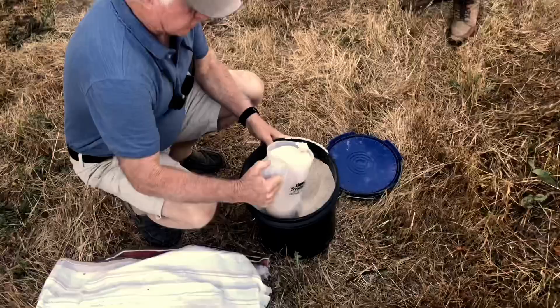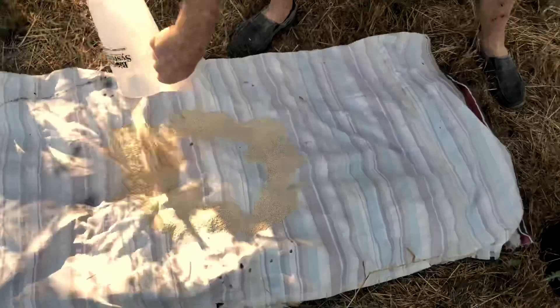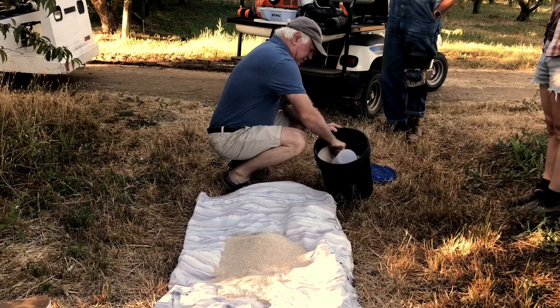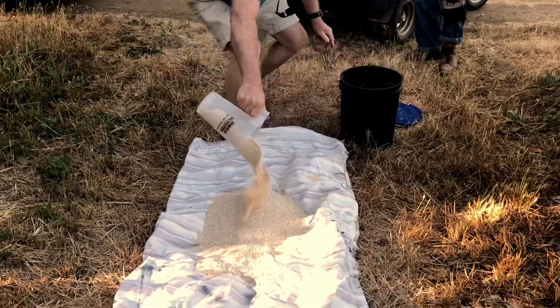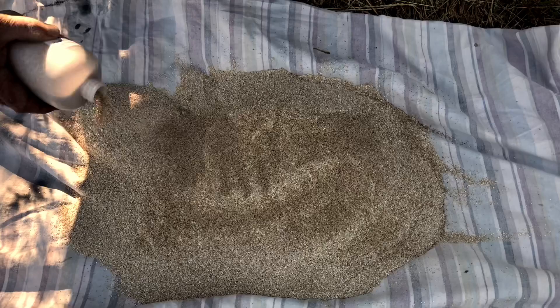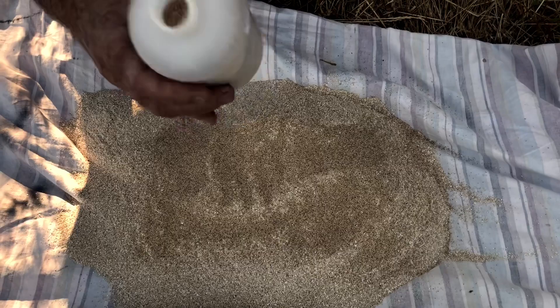Now we're going to start mixing the predator mites with organic oat bran. We'll spread this out on a tarp and take about six of these, which will be three gallons of volume. The beneficial mites are also in an oat bran type of material, and we're going to spread approximately half of this container, which is 20,000 mites. We've been keeping it cool at about 50 degrees — it shipped directly from the insectary.